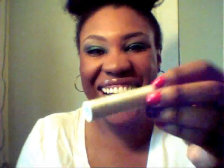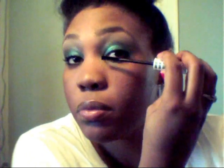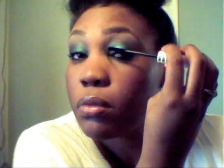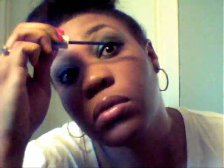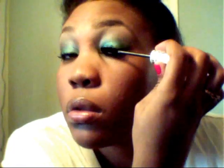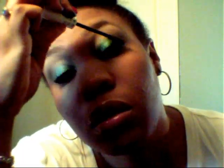Now I'll be taking my newly favorite mascara — this is the Almay Triple Effect in number 01, Blackest Black New York Intense. I absolutely love this mascara. I'm just going to apply that to my top and bottom lashes.